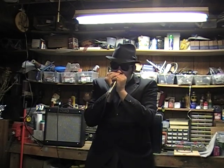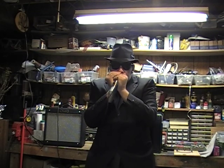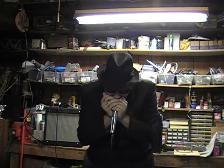Here's one I don't really play in that often. It's a Suzuki Promaster in the key of F. Kind of a boring key, I know. I'm sorry.